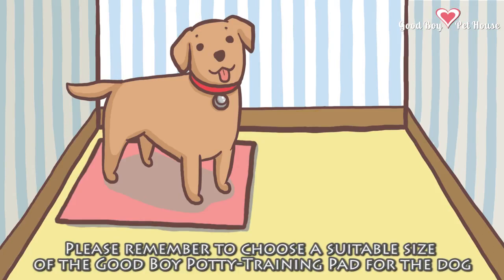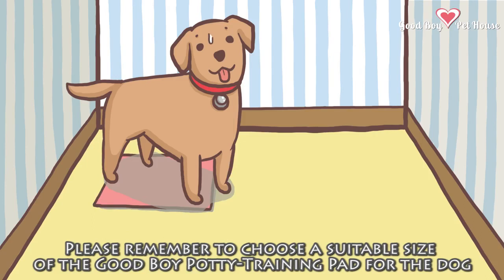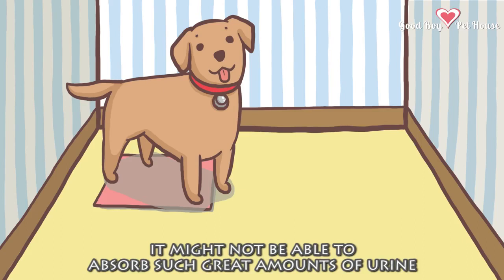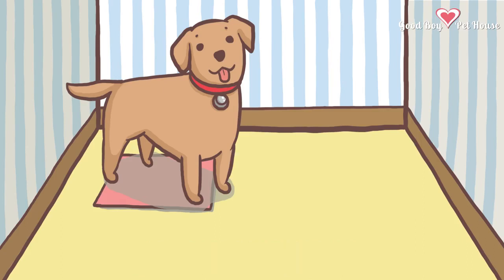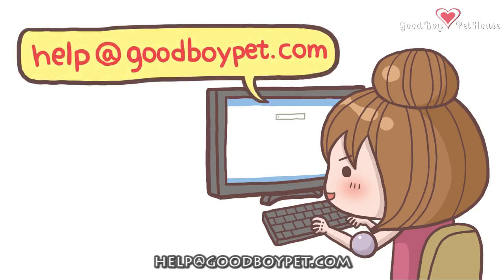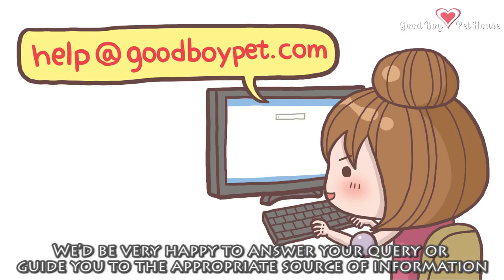Caution 6: Please remember to choose a suitable size of the Good Boy potty training pad for your dog. If the pad is too small for your dog, it might not be able to absorb such great amounts of urine. Caution 7: If you have any questions, please feel free to contact us by emailing help@goodboypet.com. We'd be very happy to answer your query or guide you to the appropriate source of information.